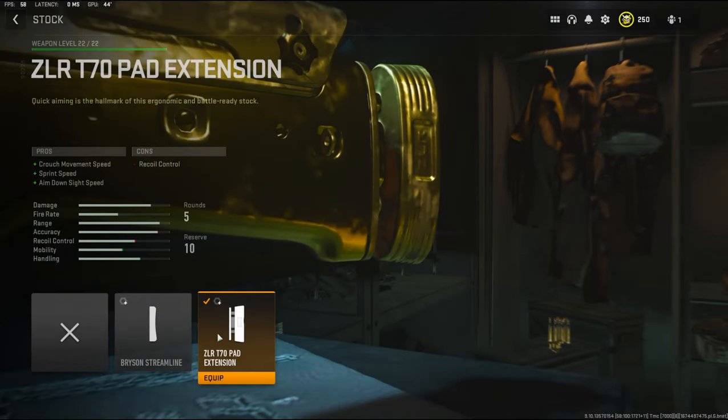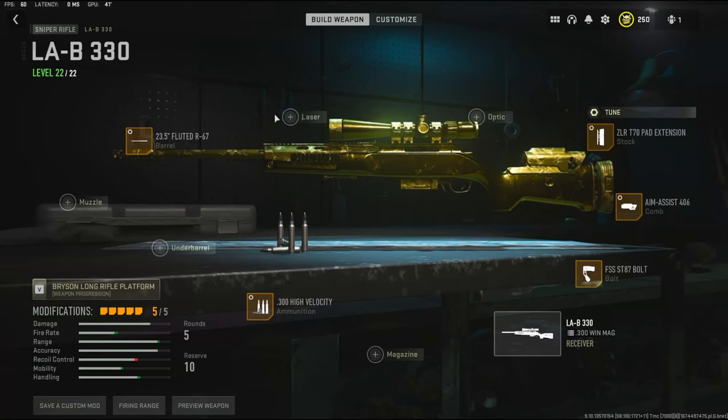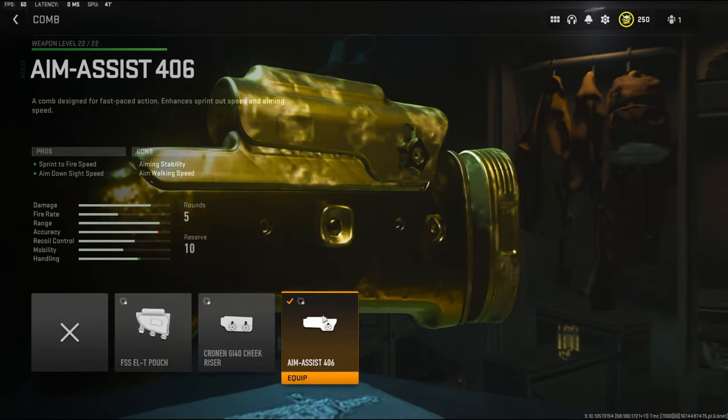To start us off, I'm going to be using the ZLR T70 pad extension to add crouch movement speed, sprint speed, and aim down sight speed. The cons are recoil control. With the tuning I'm going to be going with negative 3.23 ounces to the weight to add aim down sight speed, and negative 1.86 inches to the length to add aim walking speed.